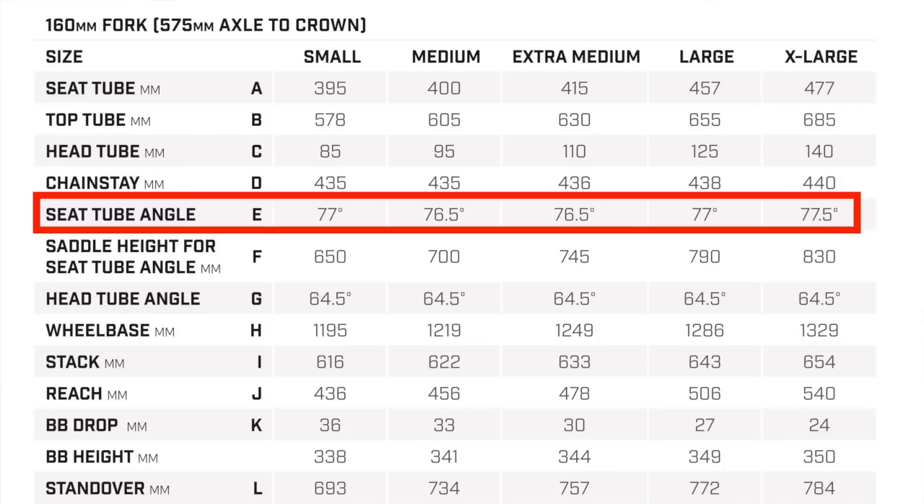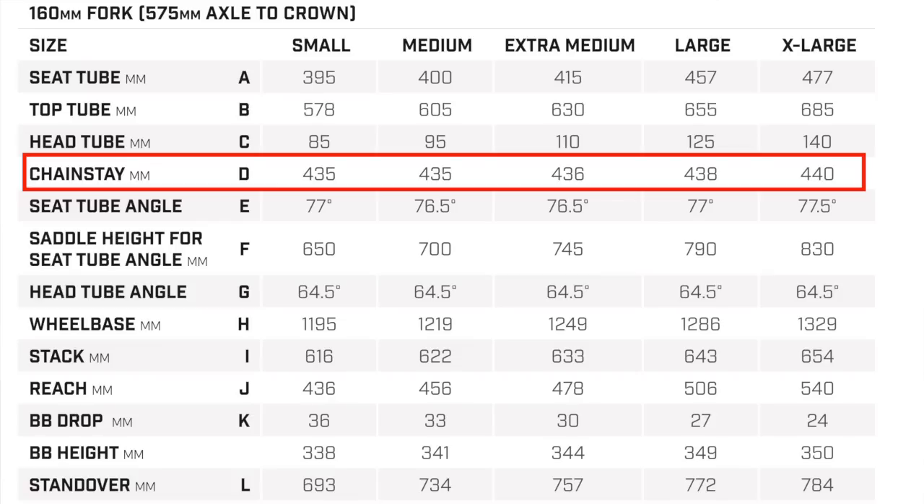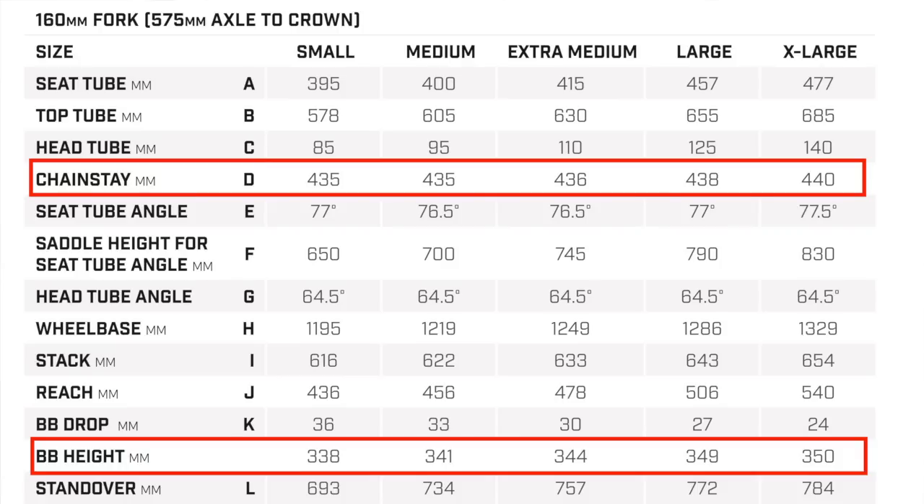Variable seat tube angles make the reach numbers look a little different than what some people may be looking for — you can't just look at reach when the seat tube angles are changing, you've got to look at effective top tube too. And yes, we went size-specific on the seat tube angles, and we did the same with rear centers.